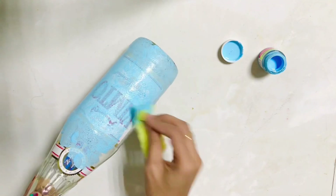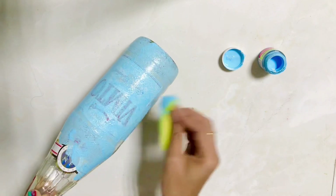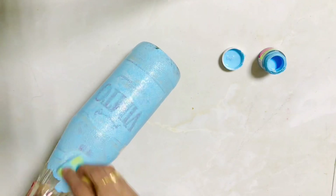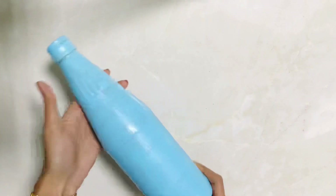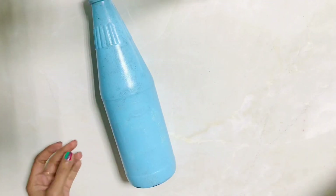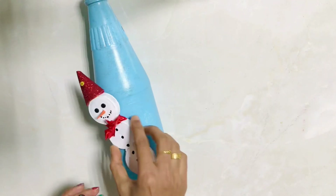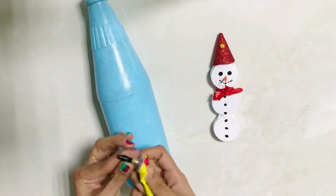I used to paint a sticker because I used to paint a sponge in the kitchen. I used to paint with full light paint — I used to paint two of them and paint the snowman.